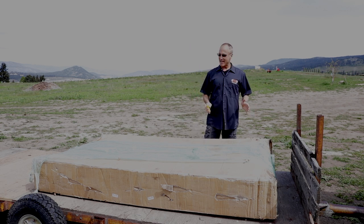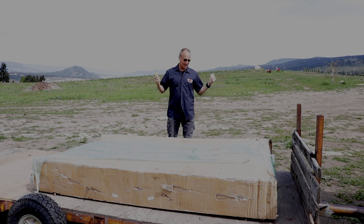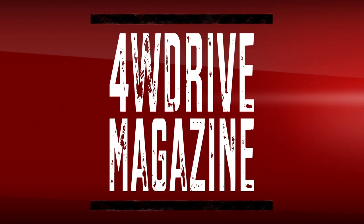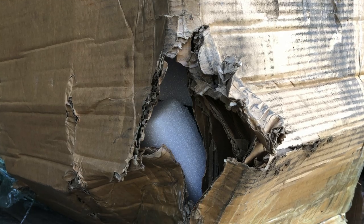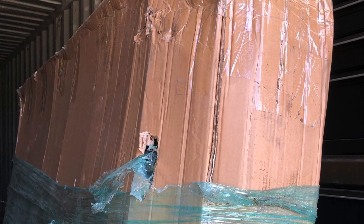It looks like Godzilla and King Kong played catch with this thing and really weren't paying attention. It looks like every side is gouged, and most of the time they've actually got holes all the way through to the inside.